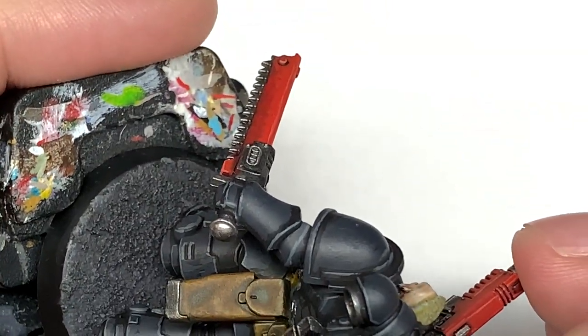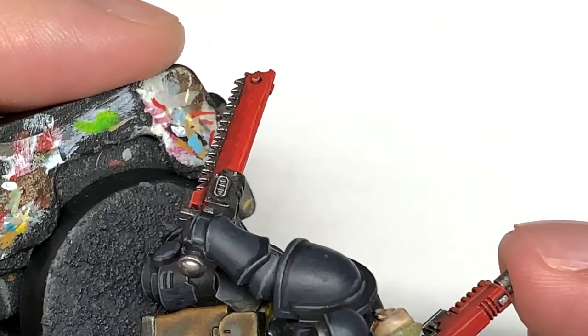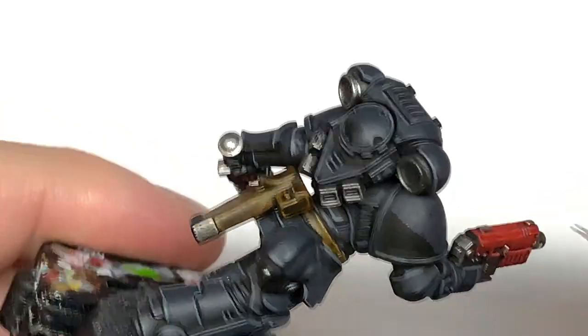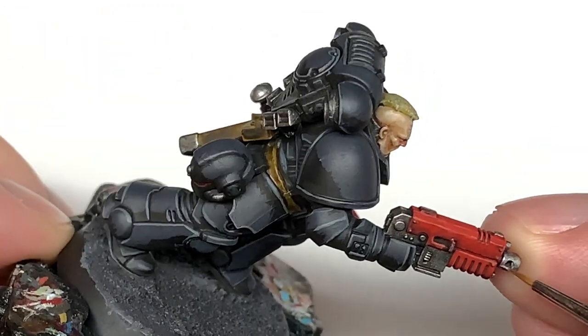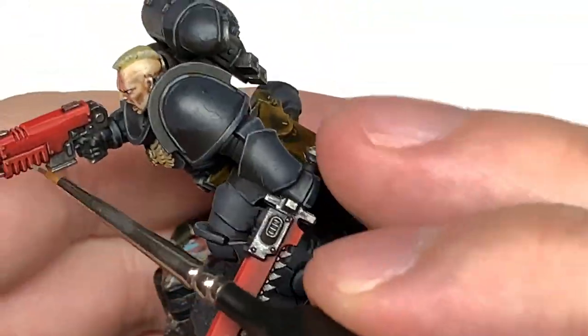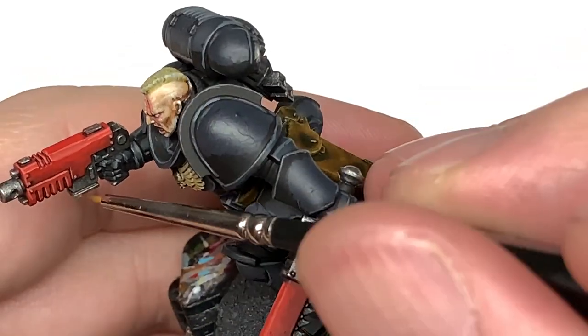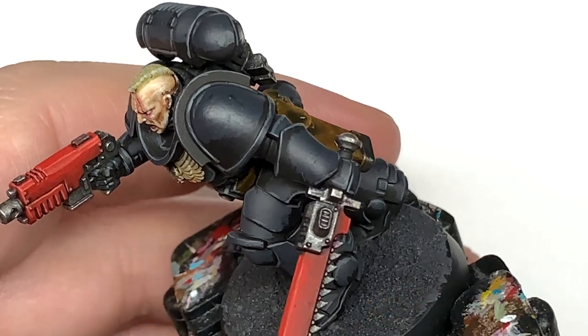One thing I found interesting about the Death Company is that after battles any surviving ones are executed, so I figured their gear would be pretty pristine — because they're never going to be fighting more than one incident, one battle, or one campaign maybe.